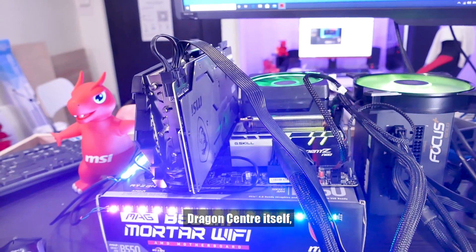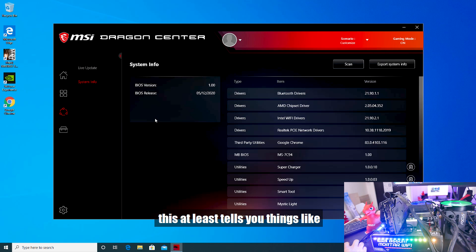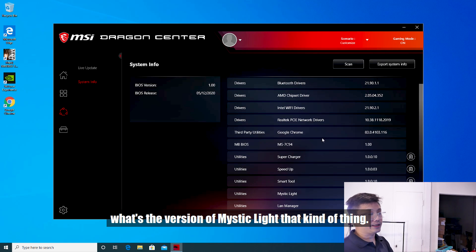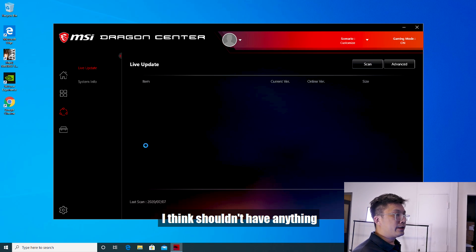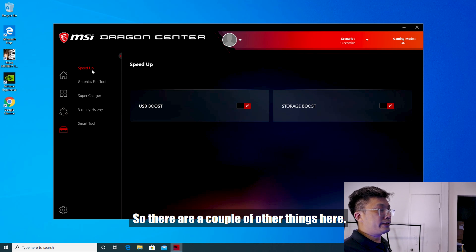Moving on to the rest of Dragon Center — we have System Info, which tells you things like driver versions and Mystic Light version. You can do a Live Update to install new drivers. I'll run the scan — I don't think there's anything since I've already updated all the drivers.